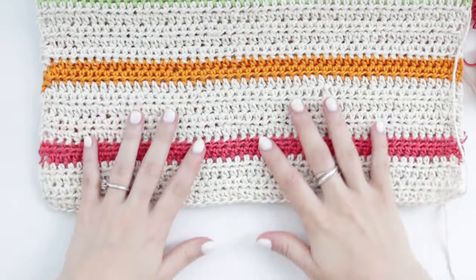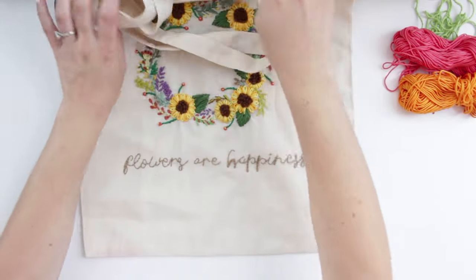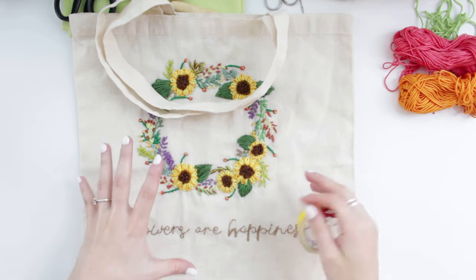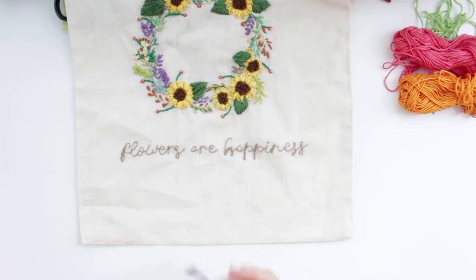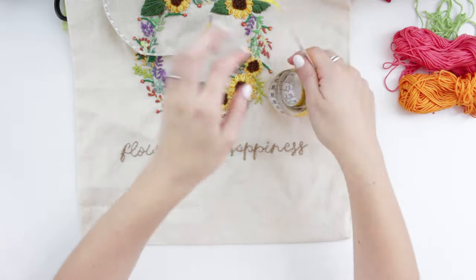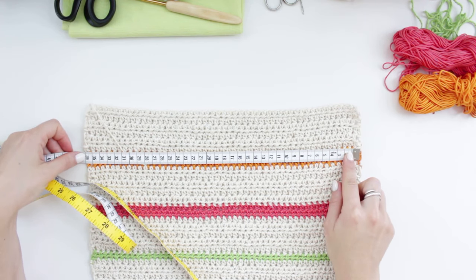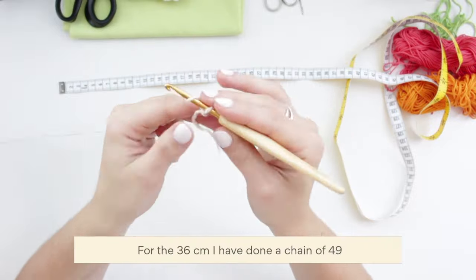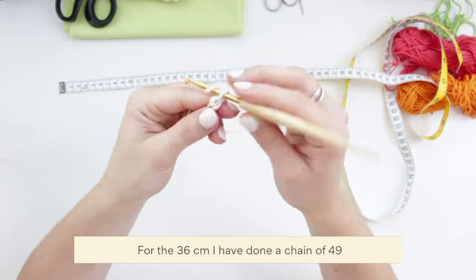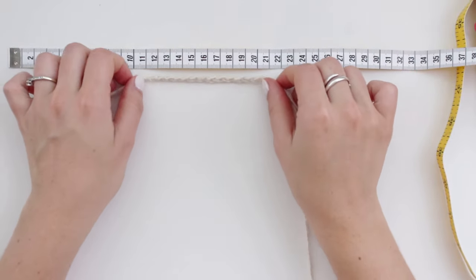Now I'll show in a little swatch how I made the back of the bag. First you need to know the sizing — I'm making a standard tote bag size. We are going to measure the width of the bag, which is around 36 centimeters. Create a slip knot and start your chain. I've done a chain of 13 just to demonstrate.